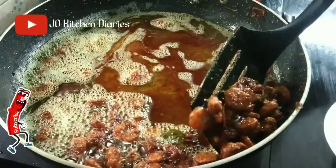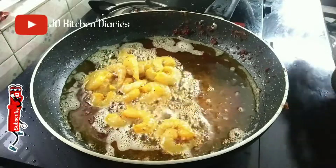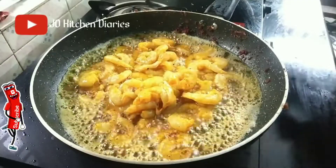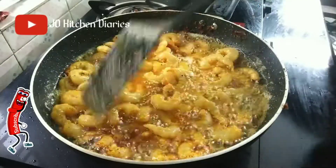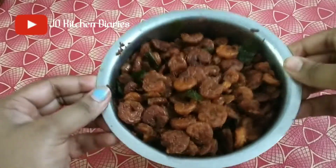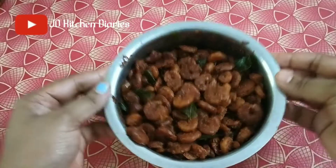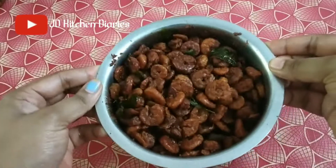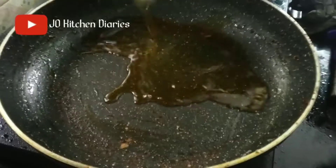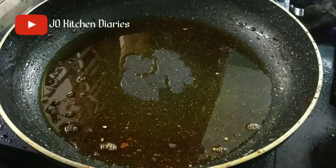We are going to fry the eggs. Let's fry the eggs. We have made a lot of fried eggs. We will fry the eggs at the same time. Then, we will cut the pan on the same side. I will put the pan on the same side.